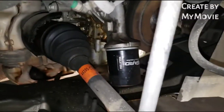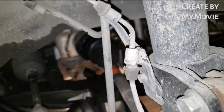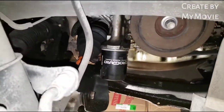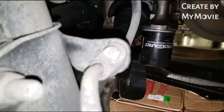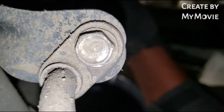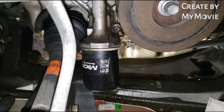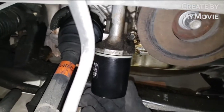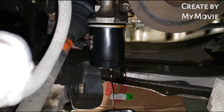Step one: jack the car up, get the passenger front wheel off, grab an oil drain pan, and go ahead and drain the oil out. I normally keep my filters on hand tight — some people wouldn't recommend it, but I do it and haven't had any issues. Just keep it hand tight, let it drain out, and we'll come back.